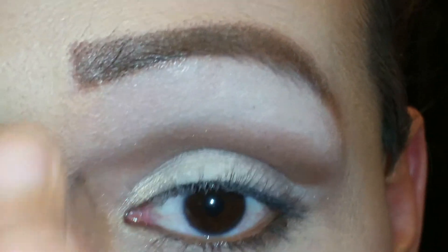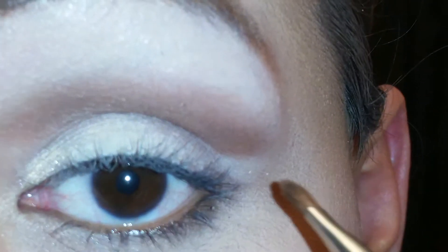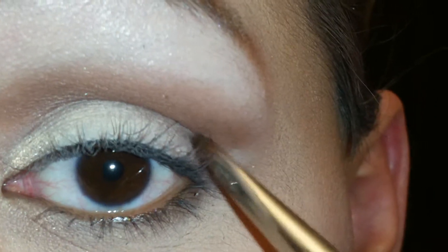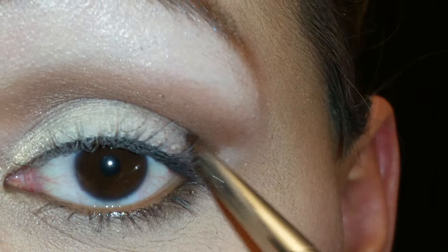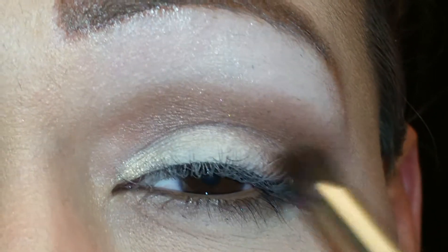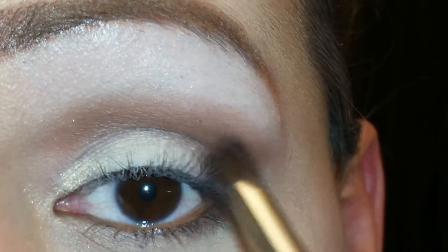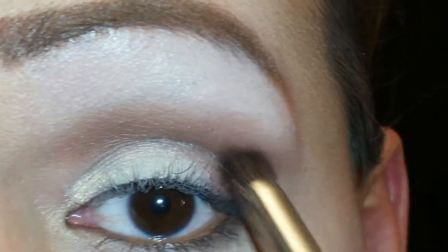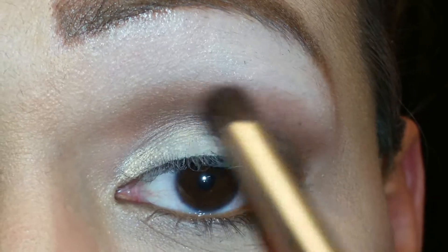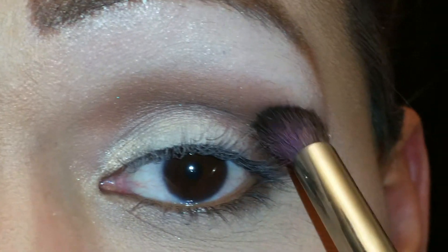The next color I'm going to get from this palette is called Truffle, and it is this color right here. I'm just going to make a little triangle at the outer corner of my eye — on the V, you want to call it. I'll get a little bit more product on there with the same color Truffle, always going in circular motions. I'm going to blend that color outward to the middle of my eye, but I'm not going to take this color all the way — I'm just going to keep it right here in the middle.